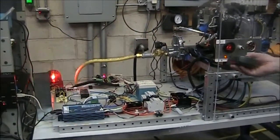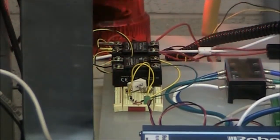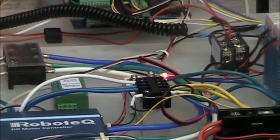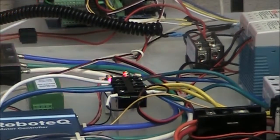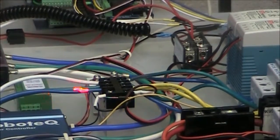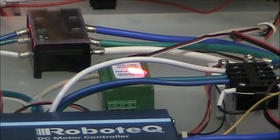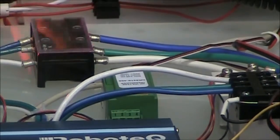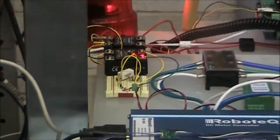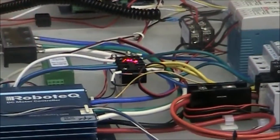Going back to the circuit board, we have another safety circuit here, which senses the amount of voltage that's coming through this rectifier. The output of the BLDC in generator mode is feeding this rectifier, where we get DC voltage on the output side. That DC voltage is sensed by this voltage sensor, and when this voltage sensor sees voltage of greater than 60 volts,